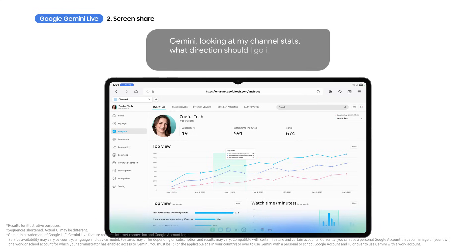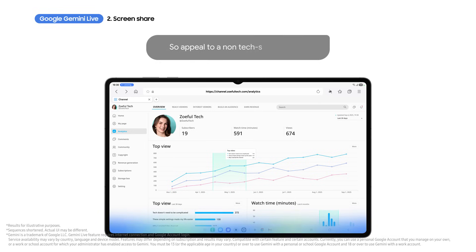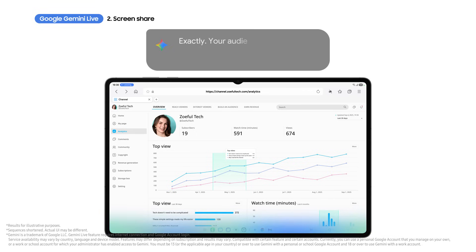What direction should I go in with my next video? It looks like your videos about tech that doesn't need to be complicated are performing well. So appeal to a non-tech-savvy audience? Exactly — your audience seems to really connect with straightforward tech tips.